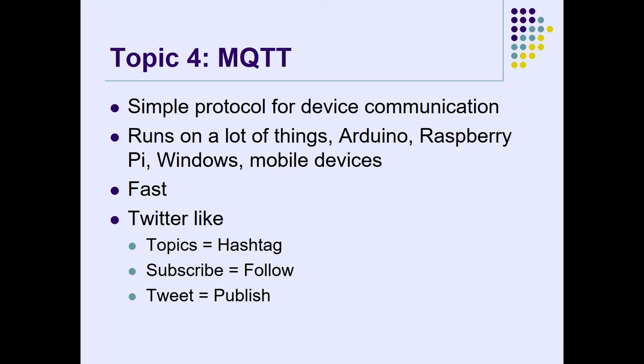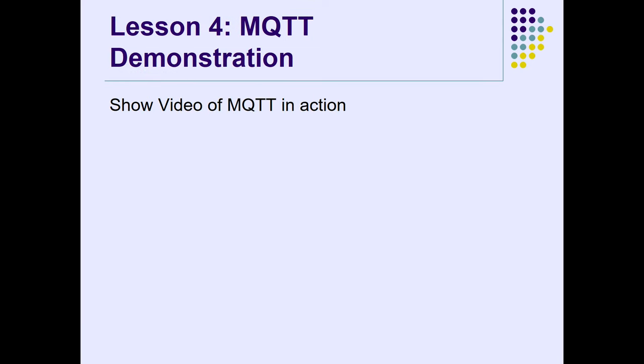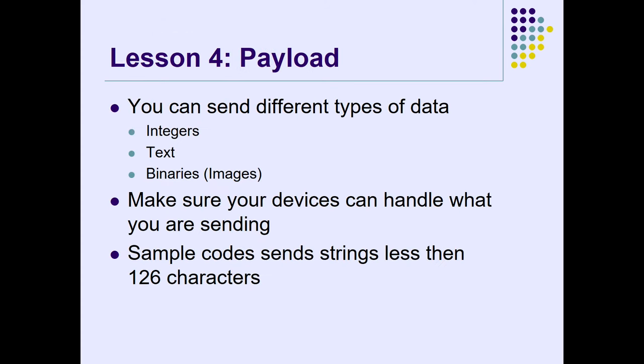You can send strings, decimals, images. MQTT — the version I'm using — only supports 128 characters. In this small microcontroller environment, I'm just sending those 24-bit packets. You've got to make sure whatever device receives it can handle that information. Sending a JPEG image to an Arduino device might make it crash. As for pushing the boundaries — what happens when you send a gigabyte of data to a microcontroller?